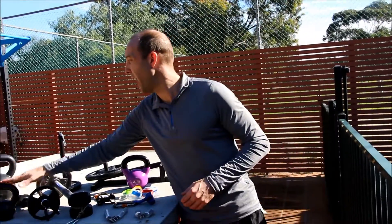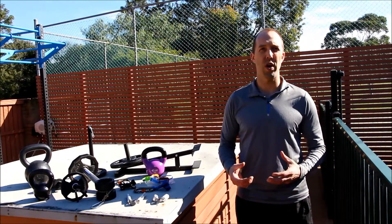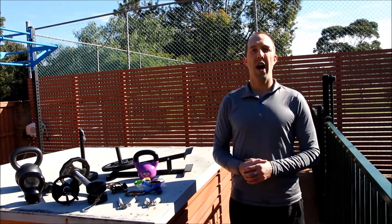Then we'll talk about common equipment and how, with whatever other training you're doing, that feeds into your grip strength, your wrist strength, your hand strength, and so on. We'll go into more depth in all of this over the next couple of weeks. I look forward to seeing you all then. Please have a good day.